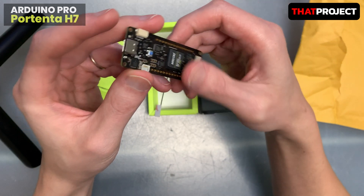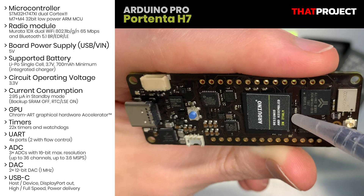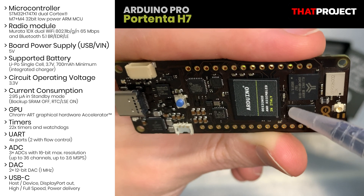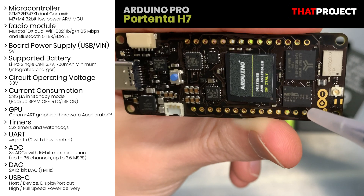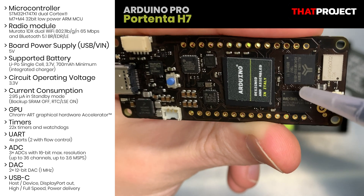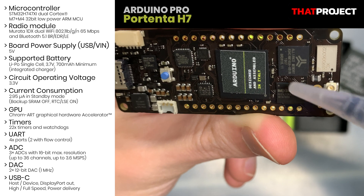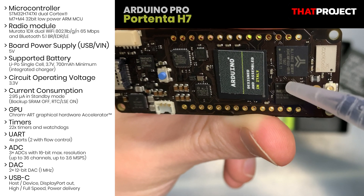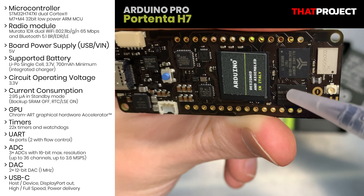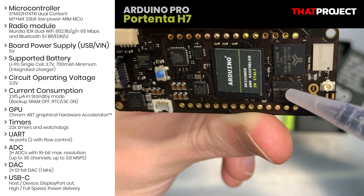Let's take a look at the specs. It has a dual-core Cortex-M7 at 480 MHz and M4 at 240 MHz. What's really interesting is that they work in parallel — for instance, it's possible to execute Arduino compiled code alongside MicroPython code and have both cores communicate with one another.